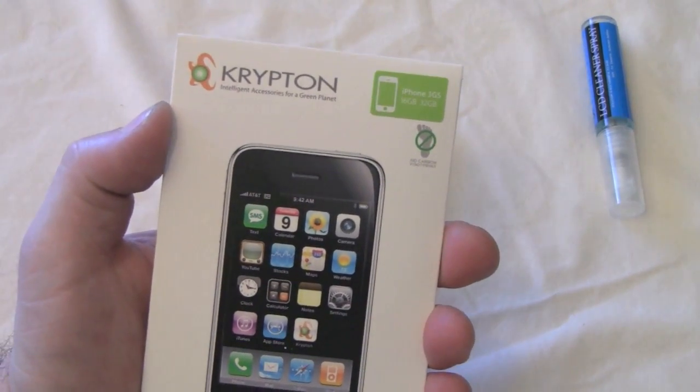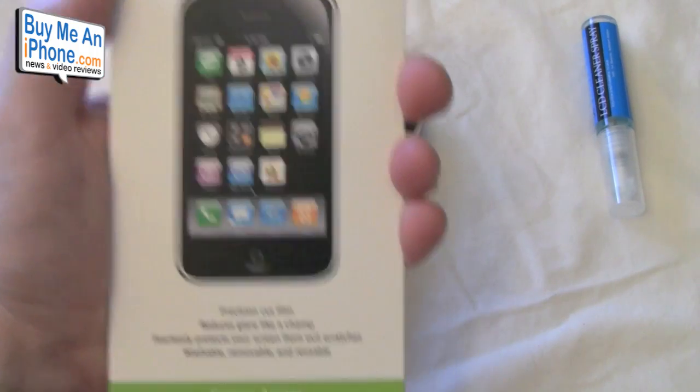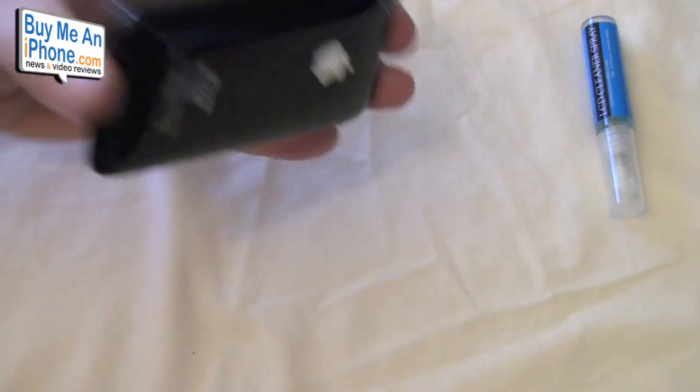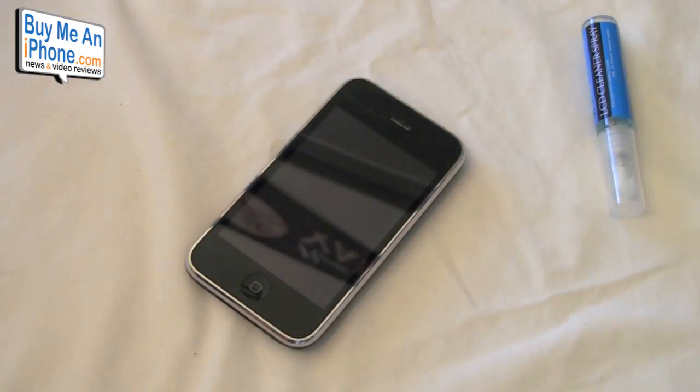You can get these at kryptonproducts.com. They come two in a pack for $14.99 — this is the Screen Armor. We have my brother-in-law's brand new iPhone 3GS here — like it's one day old — and we're going to bust open these Krypton screen shields and install them, see how they install and how they look compared to some of the other screen shields we have.